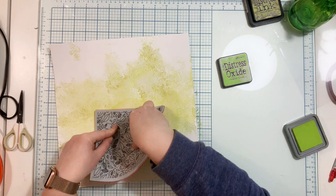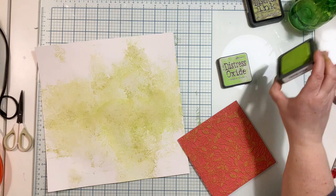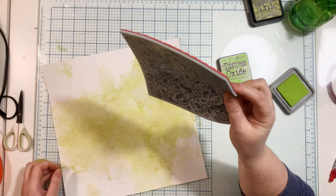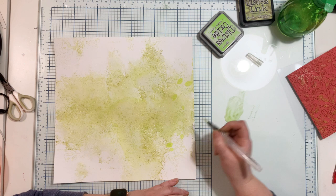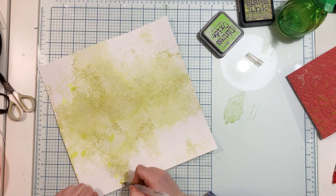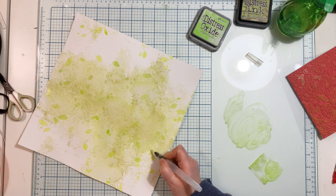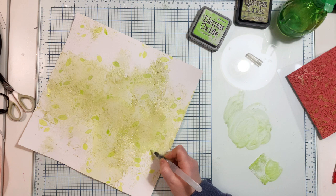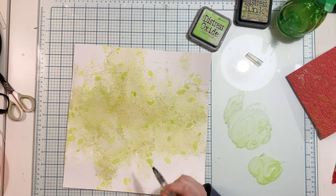I took Distress Oxide ink in Twisted Citron — it's much brighter and lighter than Peeled Paint, a different type of ink, but I didn't have this color in regular Distress Inks so it doesn't matter. I'm repeating the stamping in a very similar way, adding a second layer with more leaves visible. After finishing, I decided I needed even more vivid green, so I took a water brush and used the Twisted Citron Distress Oxide ink to paint some random leaves visible in close-up.